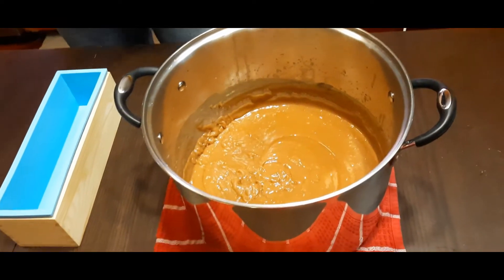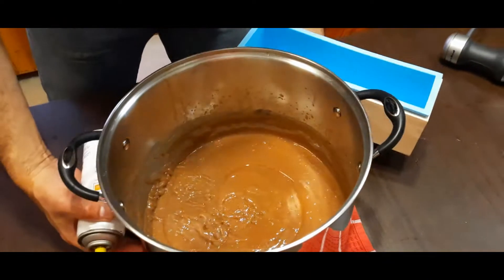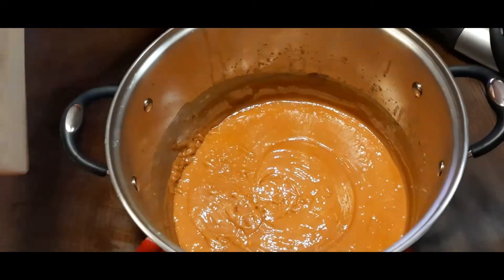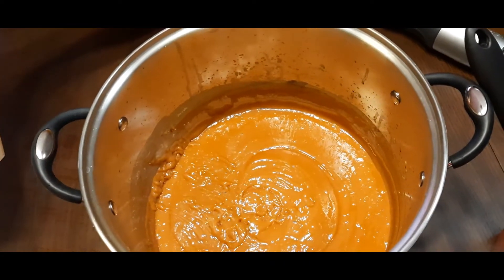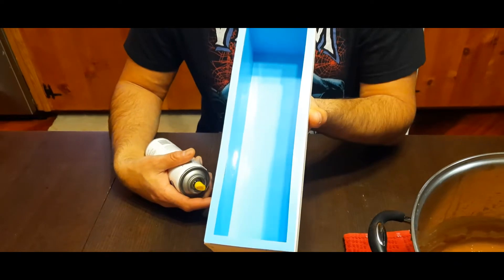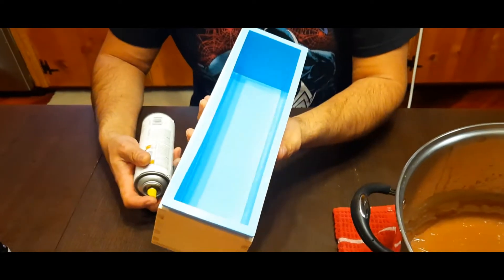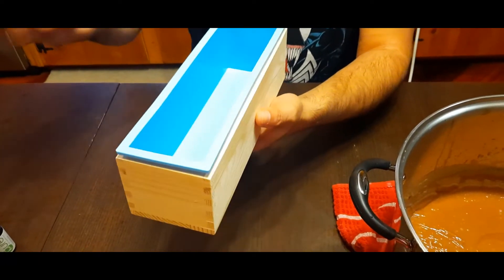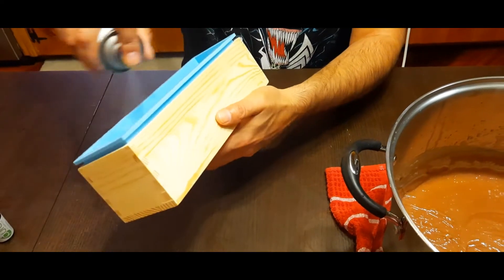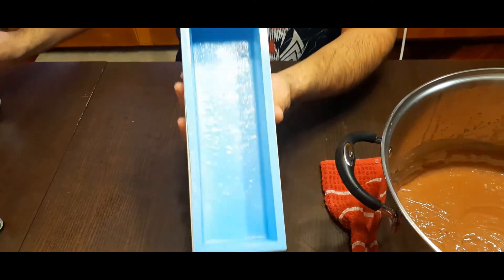Now that we've gotten to the consistency we want — and it does look like chocolate pudding — we're going to pour the mixture into our molds. We're using a silicone mold, and getting the soap out is not a huge hassle, but we want it to slip out really easily when it's time. So we're going to spray it with a little bit of coconut spray — just a little bit to coat the sides, not too much.